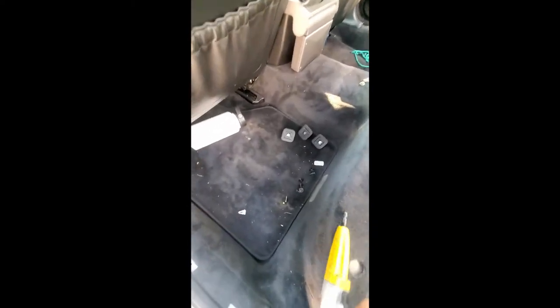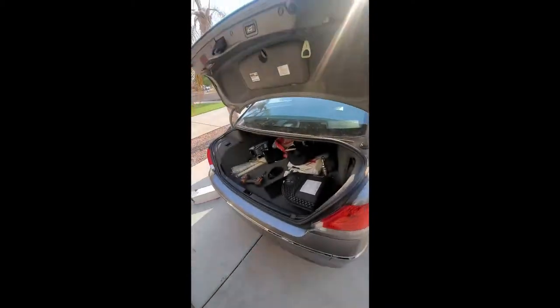I'm going to go ahead and tighten those up. A correction: those are actually eight millimeter, not 10. So I'll tighten those up. And there you go — the whole bottom side is put up. Now we are back to the inside of the car.